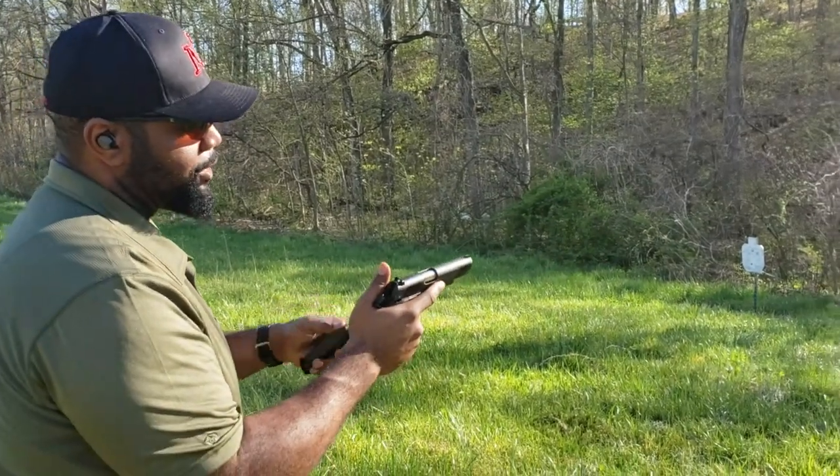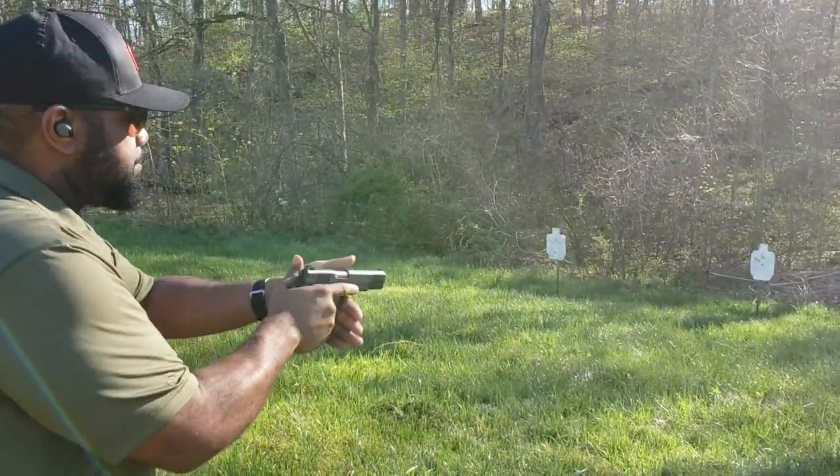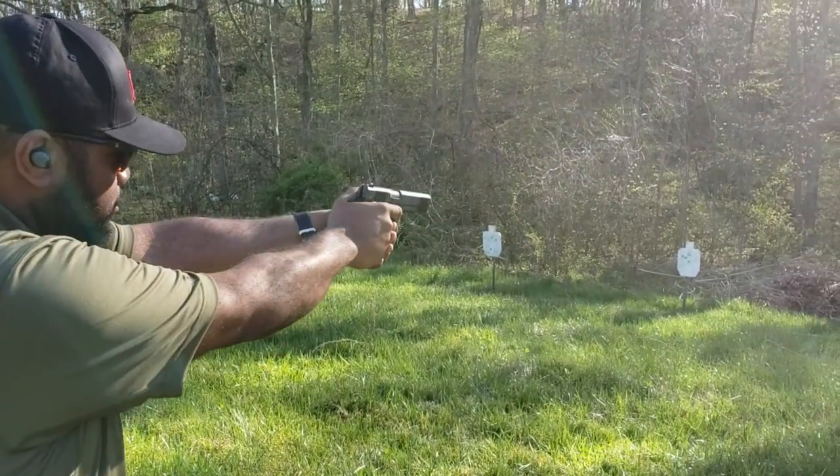All right, this is going to be the first mags out of the American Classic XB. Let's see what we got. Let me shoot another rubber dummy here, guys, so you're not going to get anything out of us.